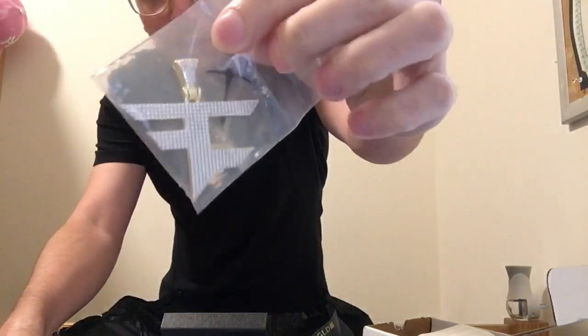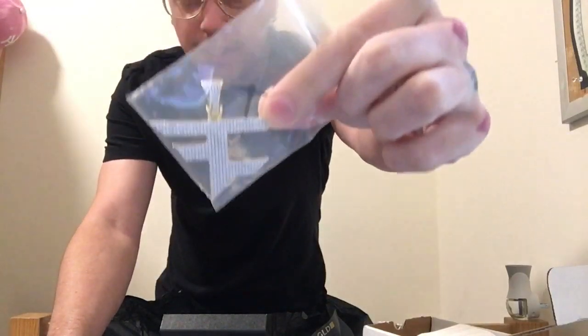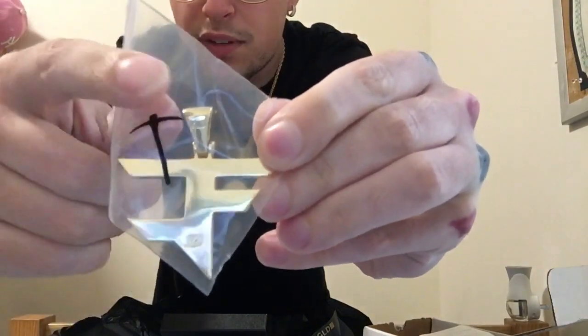We got the iced out Faze pendant. I'm going to be completely honest, this pendant is a lot bigger than I thought it was going to be — that's dope. Got the solid back, nice dope bail. That's so sick. Got GLD on the pendant itself and on the bail.